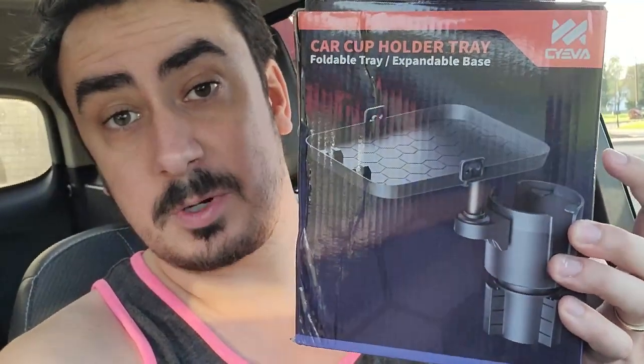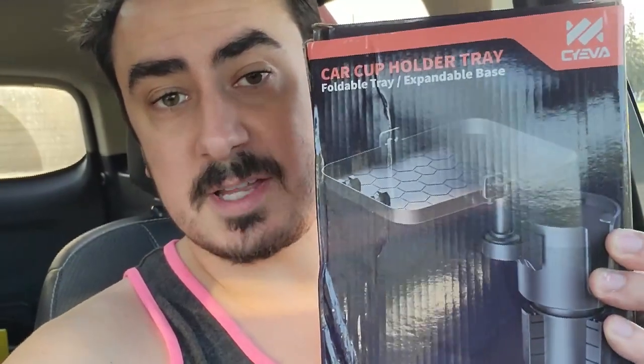What's up guys? Mr. Alan C here in my SUV right now. I just got some food but I don't have anywhere to set it, so I'm going to try out this new product I got — it's the car cup holder tray. How cool is that?